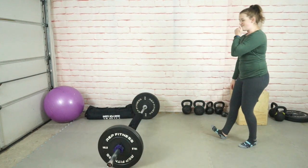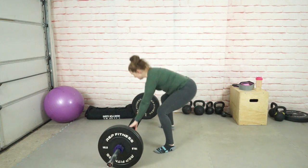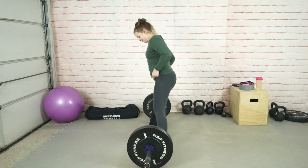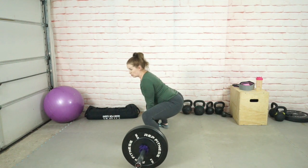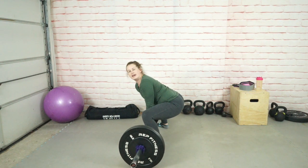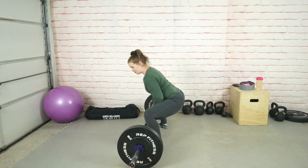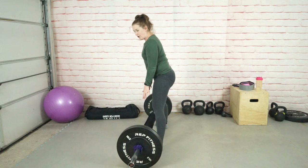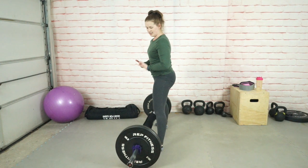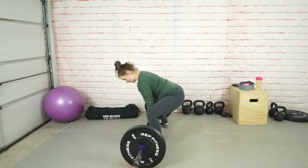Now let's do the deadlift. I'm doing a sumo just so that I can keep the pad on, but I actually think I do better with the conventional. I'm setting up quite squatty — I really want to utilize my glutes and my quads at the same time, taking away emphasis on the low back. I want to ramp up the tension right before I lift, with glutes and knees locking out around the same time, moving at the same rate. I'm a bit rusty, it's been a while, but these things come back very quickly.